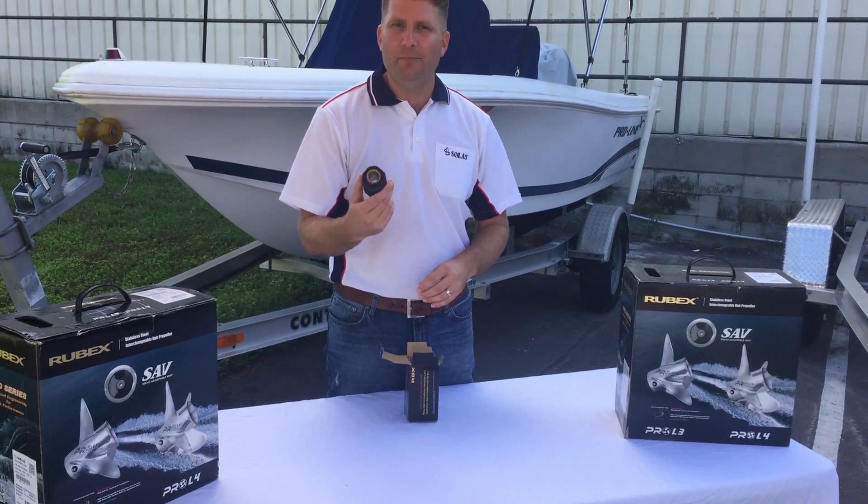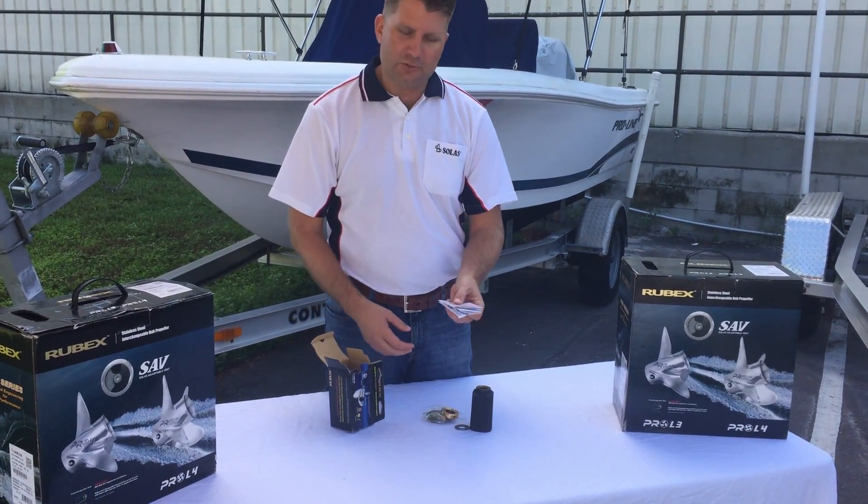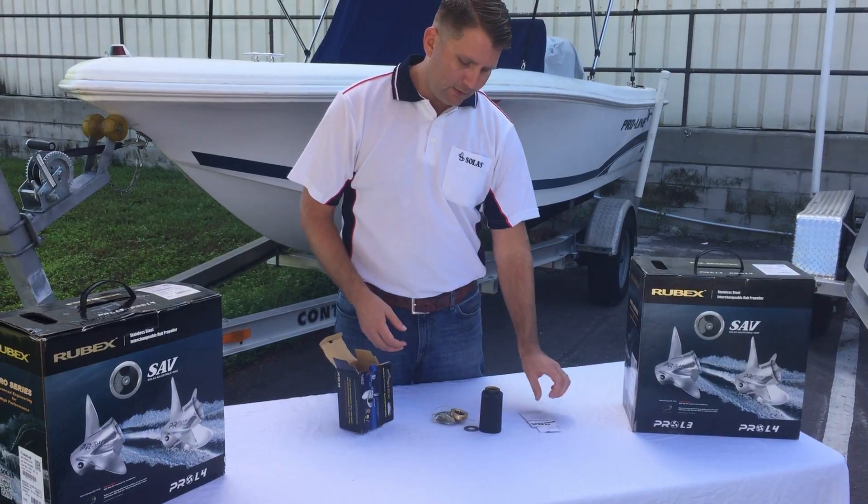First of all, we have the hub. We have our hardware kit. Also some instructions on how to install the kit.